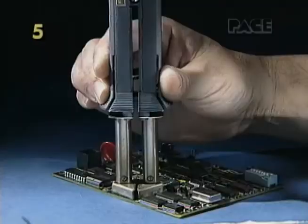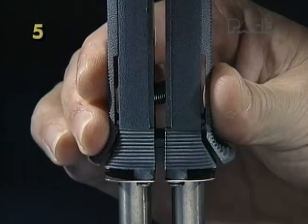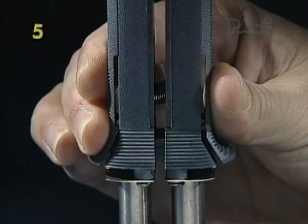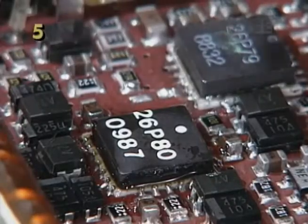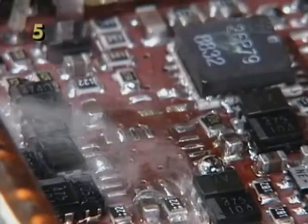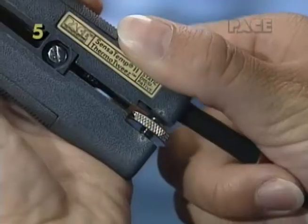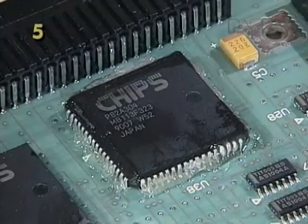Stay at right angles to the board, then gently squeeze the tips together making good contact with all the leads. Avoid contacting the component body, substrate, or adjacent components. If necessary, readjust the tip gap.